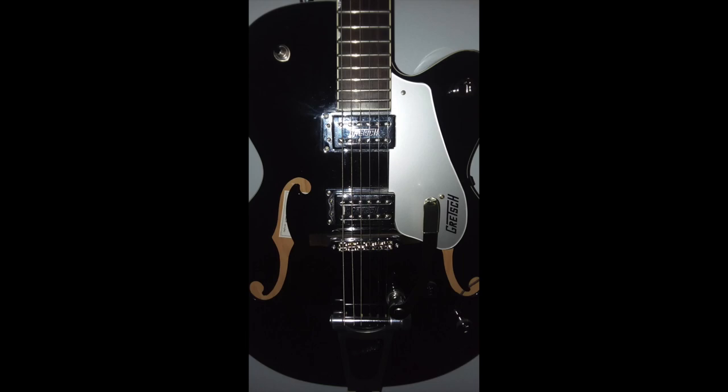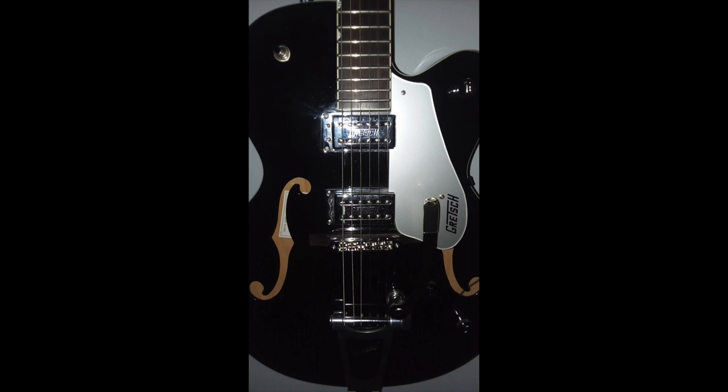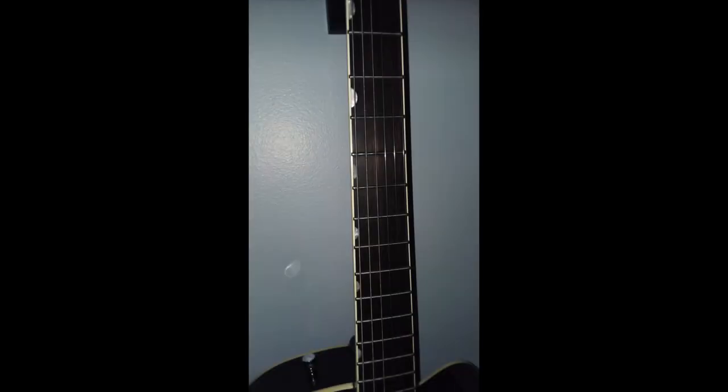So I put the guitar down for a second to look at the specs. The guitar has a Nashville body shape. The body has laminate maple on the back, the top, and the sides. This guitar has a glossy urethane finish — in this case, a black urethane finish. It has dual F-holes, a bound top and back, and we are looking at 22 frets. The inlays on the fretboard are neoclassic thumbnail inlays.